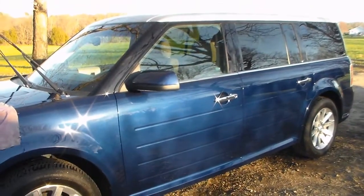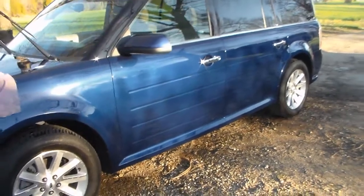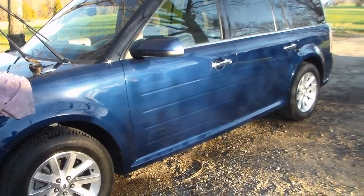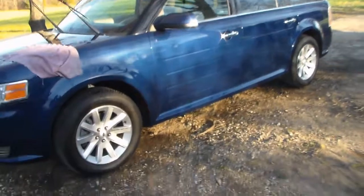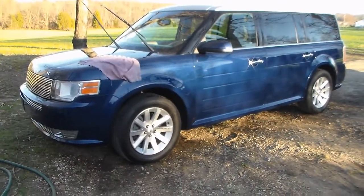Anyway, enough about the chamois. I'm taking it to the dealership tomorrow — they've already looked at the AC and I'm supposed to bring it back so they can run a blacklight over the system to check it for leaks. Hopefully they don't find any; I think they probably have the problem taken care of.